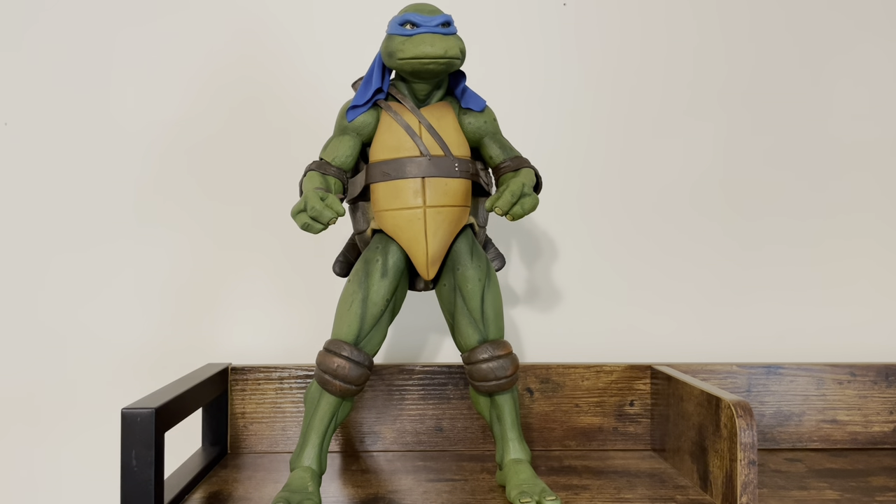Here's a video review for NECA Teenage Mutant Ninja Turtles, the 1990 movie edition, one-quarter scale, Leonardo. This is the third turtle up. Please feel free to check out my Michelangelo and Donatello video if you so choose. I do have Raphael coming soon, and he'll wrap up the NECA Teenage Mutant Ninja Turtle series that I'm doing right now. So here is Leonardo.